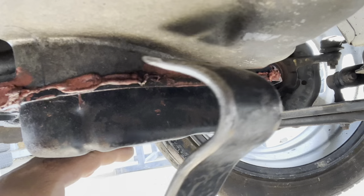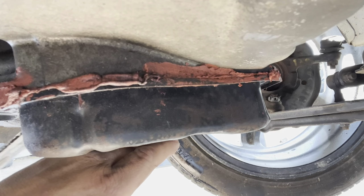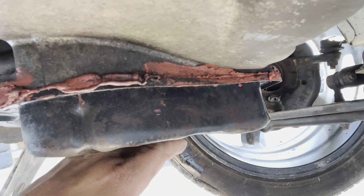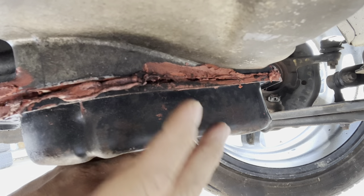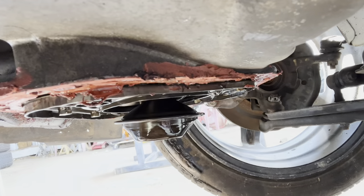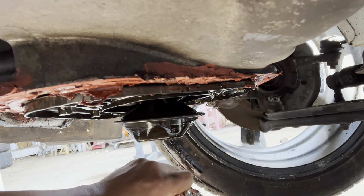Alright, let's see what I can pull off with this because that red RTV is on there — it is really on there. There we go, there she comes. Look at that — they put enough in to get it all inside. Wow.